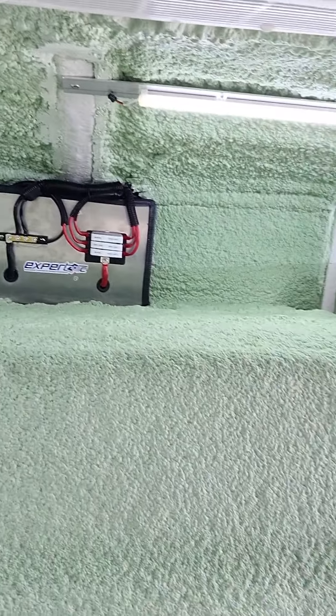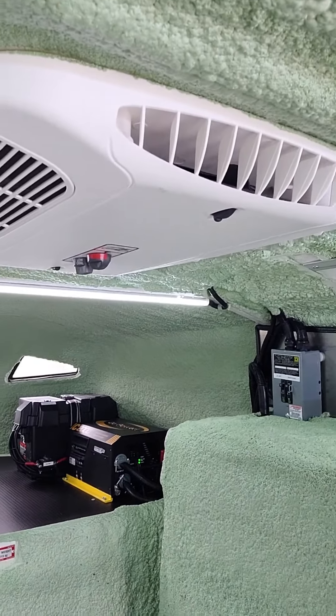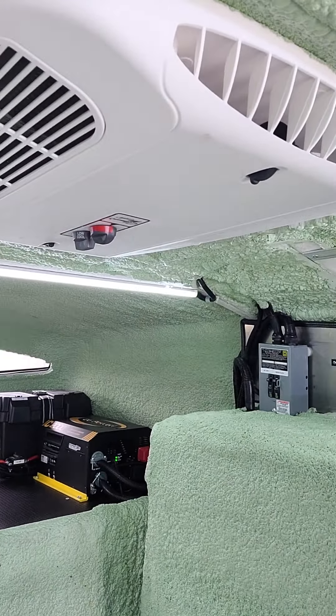Electrical panel with fuses. And then we've got the AC unit here, so that can be controlled as runoff of the generator.